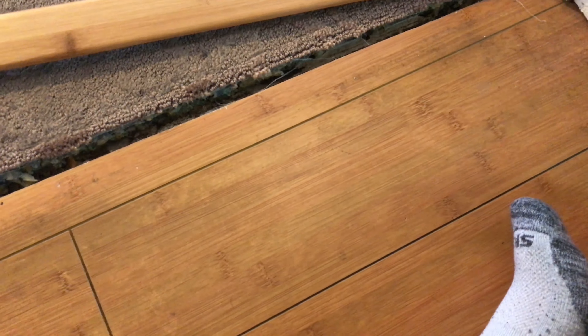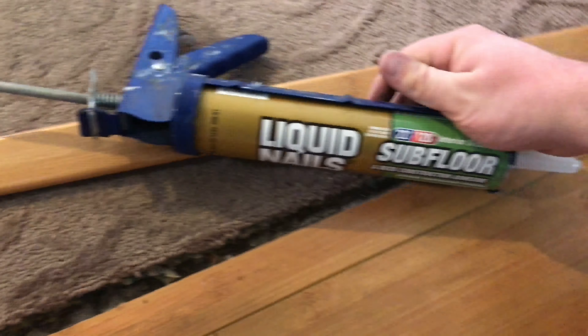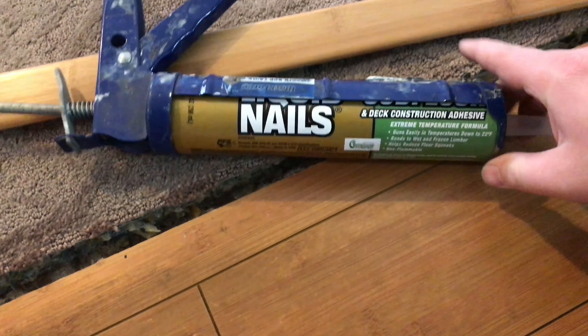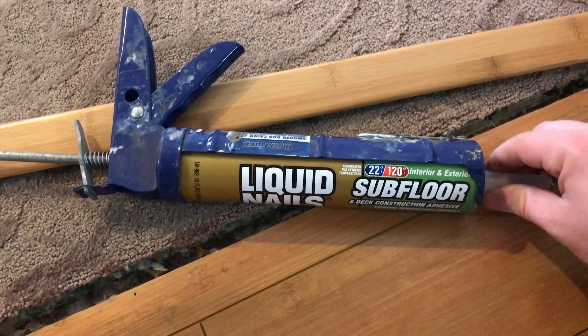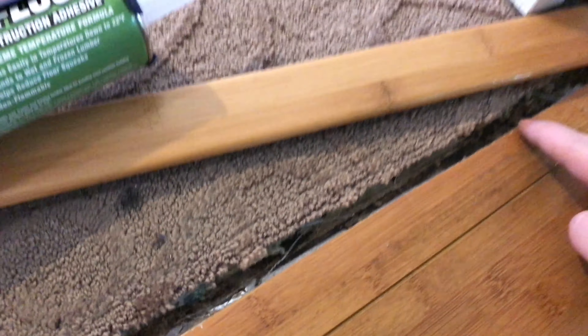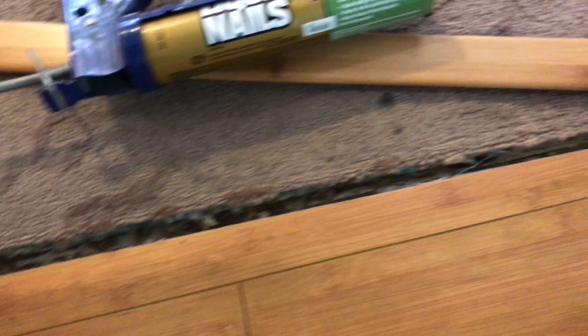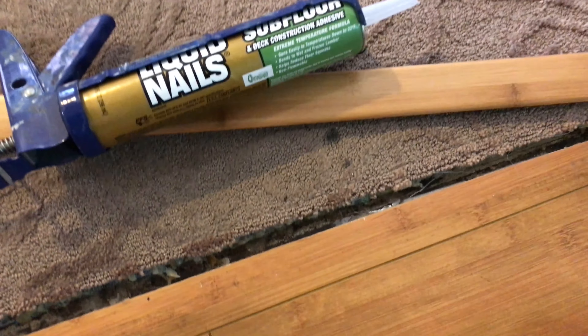You do want to use silicone for this — I actually use a flooring-specific product called Sliquenelle subfloor adhesive. You just put three dots in there. You want to be a little bit liberal on how much you use, so put like one dot here, one here, and one there. That should keep it in pretty good and allow flexibility.